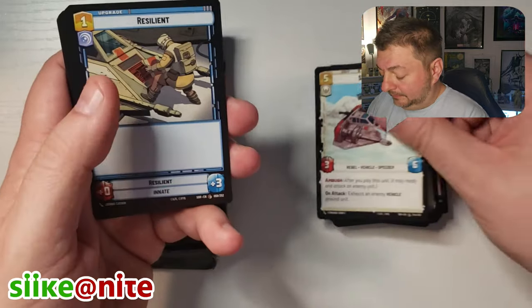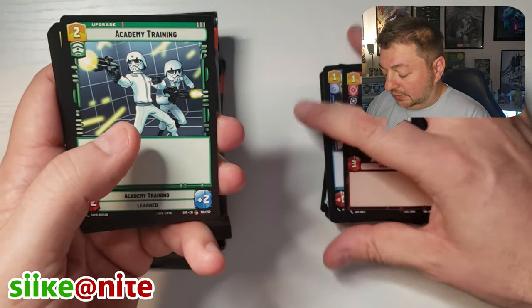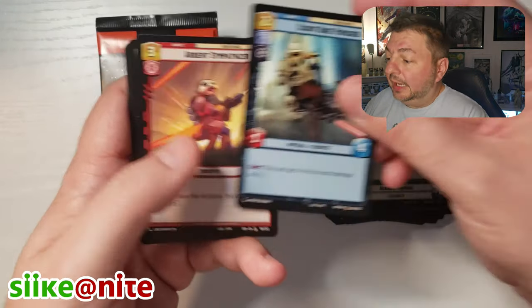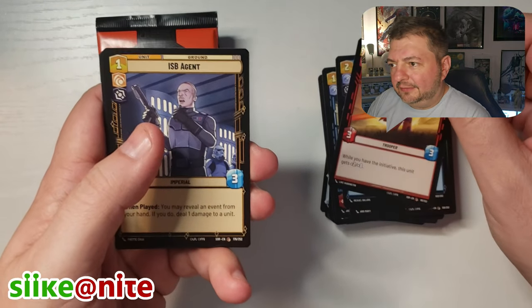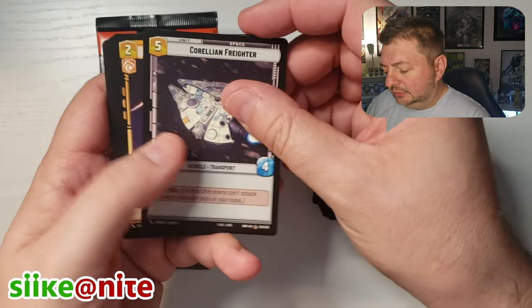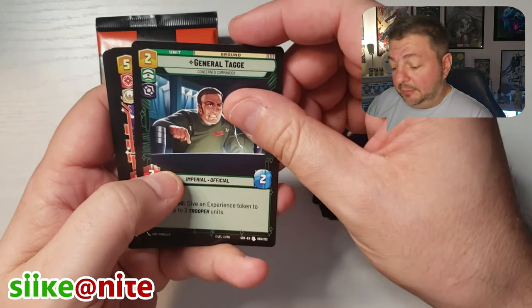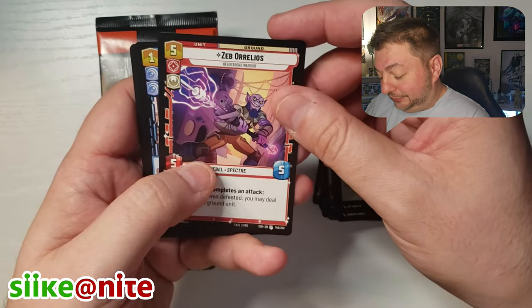Hoth was our base. We got Snowspeeder, Resilient, Death Star Stormtrooper. It looks like now that we have Han Solo in this box, there's a chance we might have all the leaders. Some of them in the hyperspaces too. And we got that showcase of Grand Inquisitor, which is really cool.